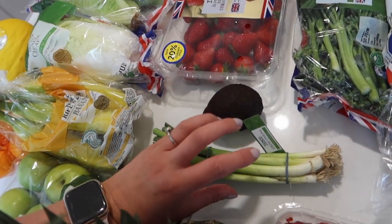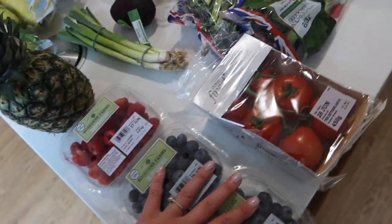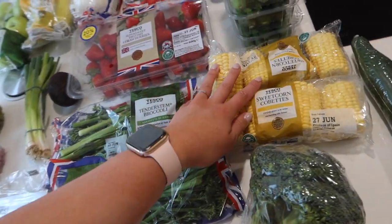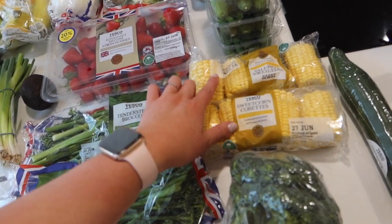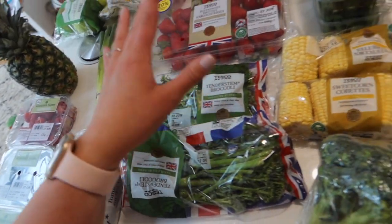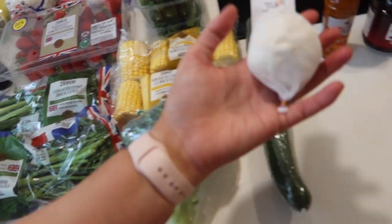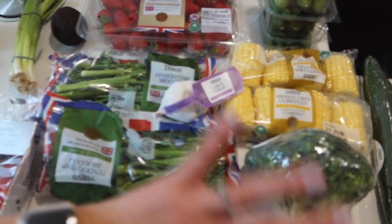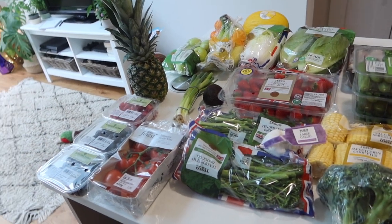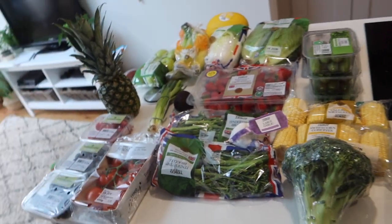We have an avocado, spring onions, a pineapple, raspberries, blueberries, on-the-vine tomatoes, tenderstem broccoli, and two packs of sweetcorn — these were on offer with the Clubcard deal. And then a normal head of broccoli, a normal cucumber, and a large garlic. We do have a few bits left in the veg and fruit drawers in our fridge, but this is all we needed this week.